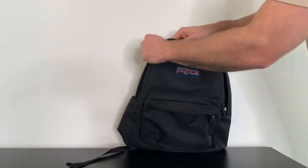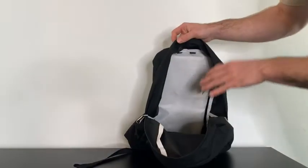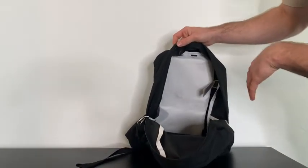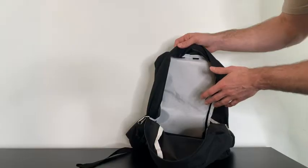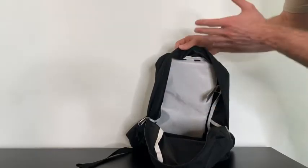Taking a look at our second pocket, it's going to be here at the top. This opens up very wide, and honestly this is where the bulk of your items will go. There's not really any separate dividers in here, and that's honestly what I like about it — you can just put your big items in here and it's just super simple.